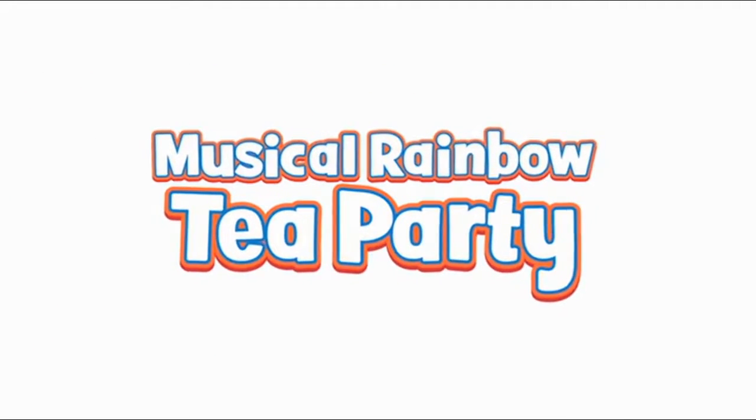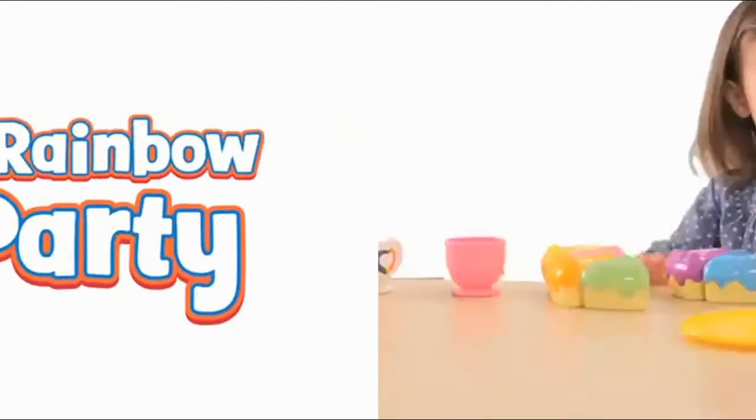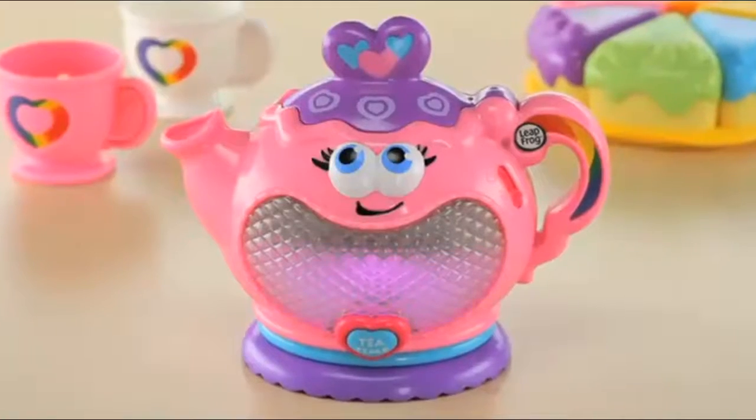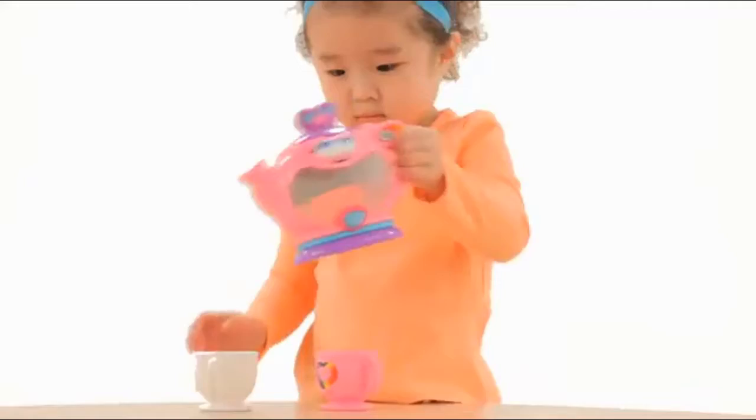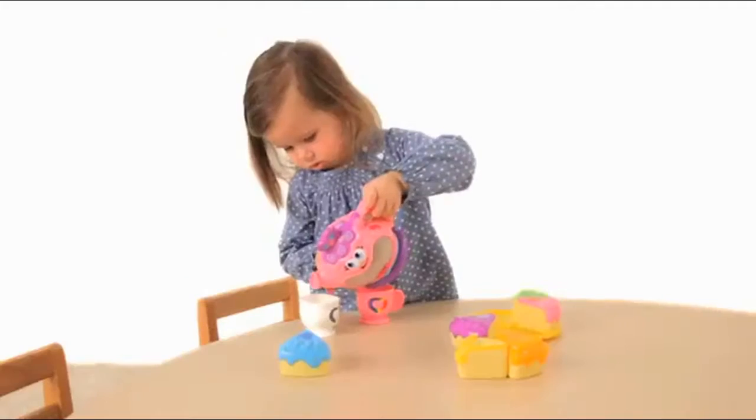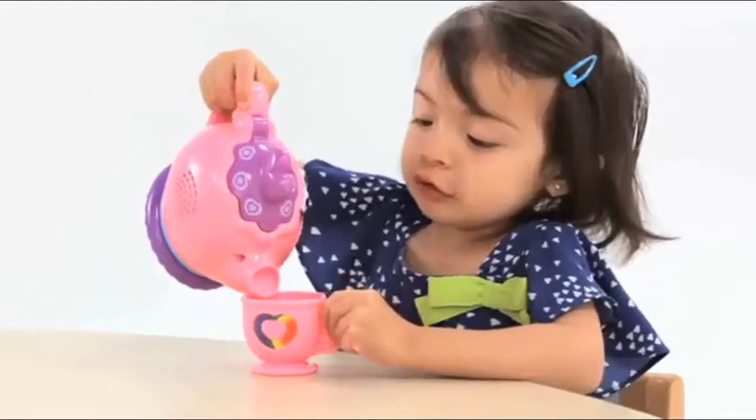Brew up learning fun with the musical Rainbow Tea Party. A lovable teapot lights up in six rainbow colors. Tip it to hear tea time sounds and sip imaginary tea.